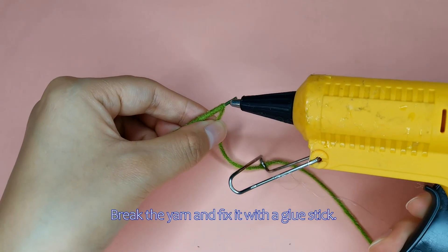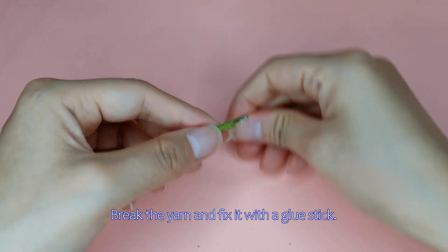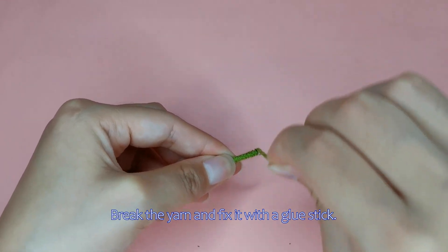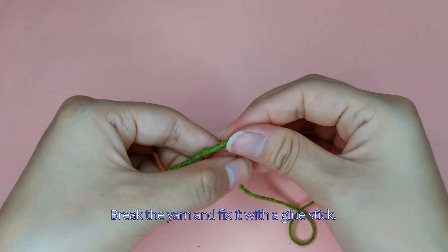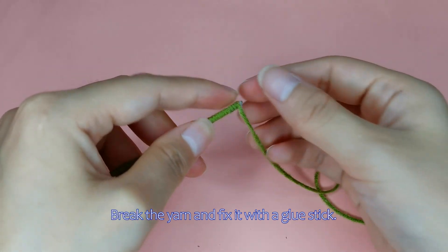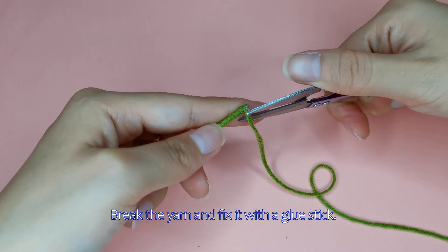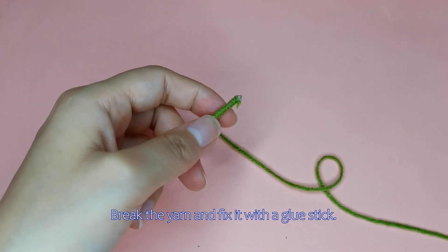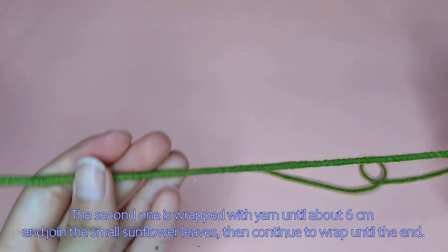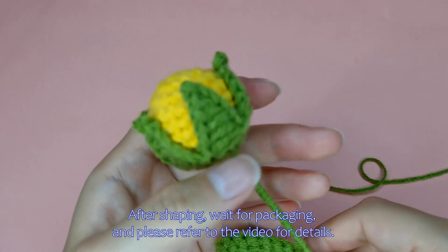Break the yarn and fix it with a glue stick. For the second one, wrap with yarn until about 6 cm, join the small sunflower leaves, then continue to wrap until the end.